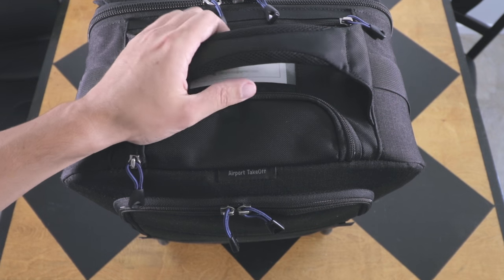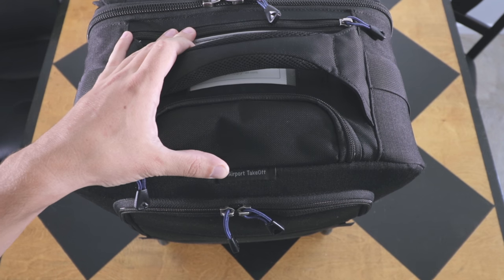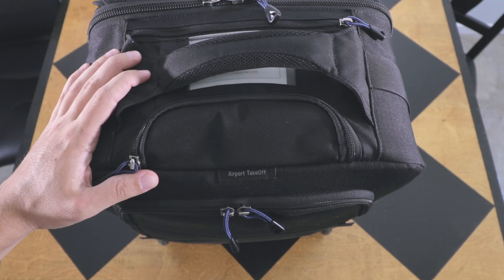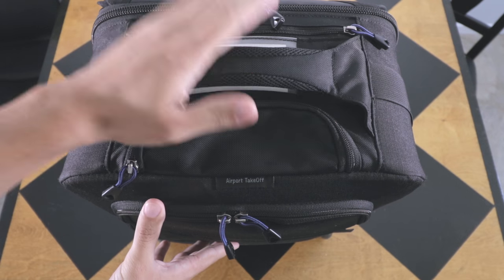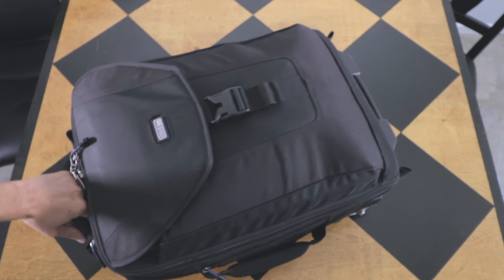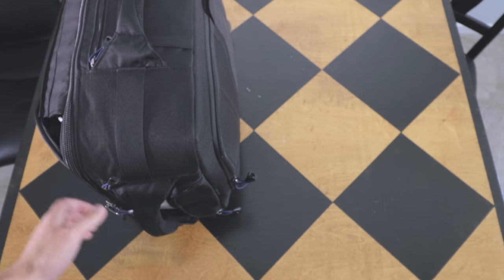Jumping into it here, the bag I use for my equipment as a carry-on is the Think Tank Airport Takeoff. This is now the version one — they've since come out with a version two — but I actually still like the version one for a few key features. This bag's measurements fit within carry-on specifications and I have this thing loaded full.